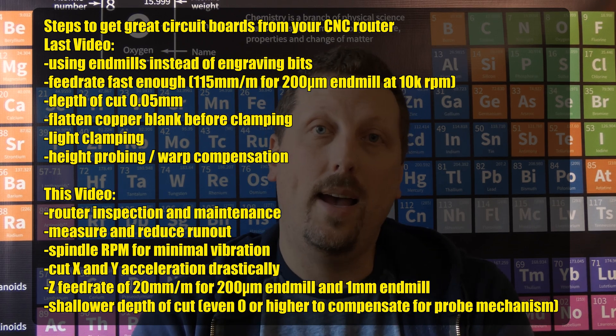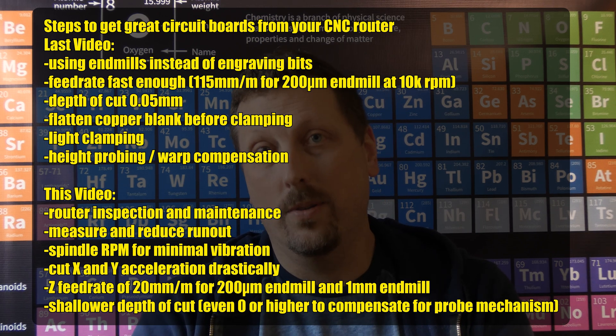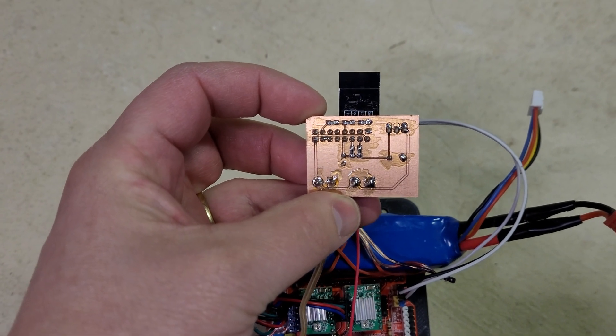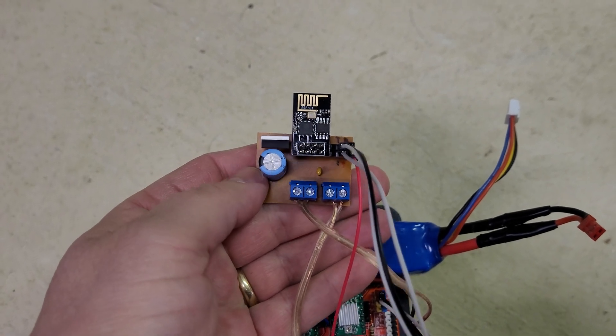I've replaced my collet with a high precision one, and I fixed the loose set screw on the Z-axis. With all of that stuff dialed in, I got good clean cuts. In the last week, I started the day, opened an empty KiCad project, designed the little circuit I wanted to make, and less than an hour later I'm holding it ready to solder in my hand — three different boards that I made this week. It works so smooth. Oh my god, it is so gratifying.